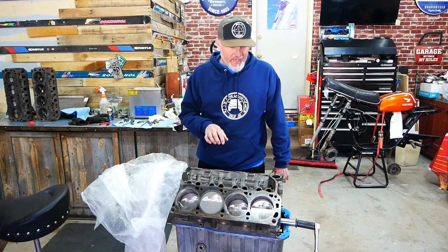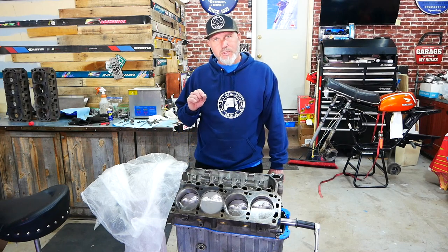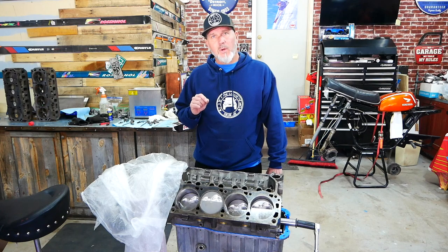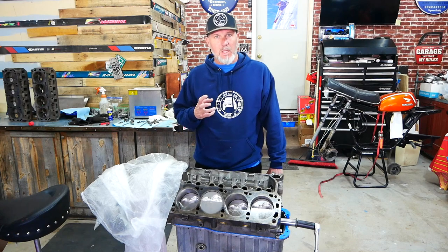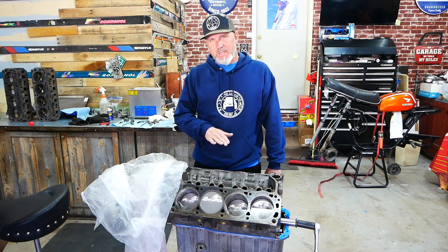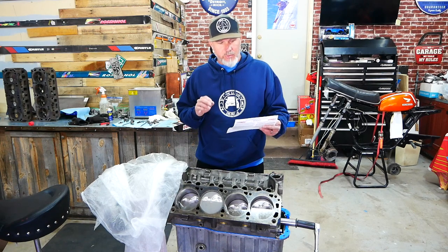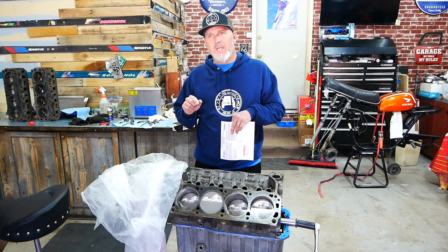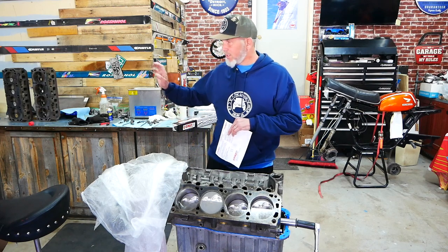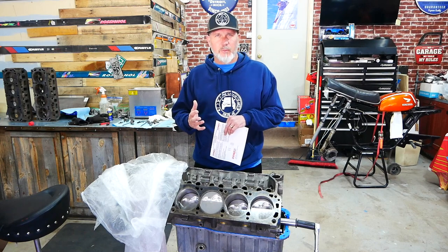The lift on the stock cam — which is considered to be a good cam — the stock Explorer cam is 0.422 and 0.448. It's got a really low lift and it's a torque engine. You don't need a lot of lift for a lot of torque, but I did want to take that up a little bit so it'll make a snappier motor. This 35-349-8 cam actually comes with 0.512 lift. A lot of people say you can get 0.520 to 0.530 lift out of the stock springs without too much trouble.